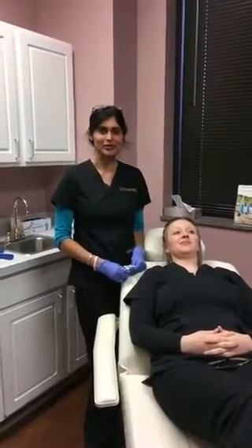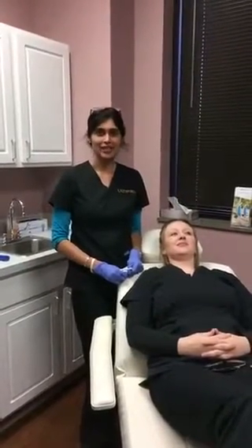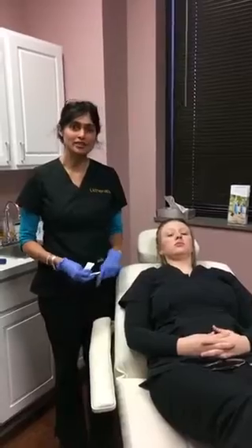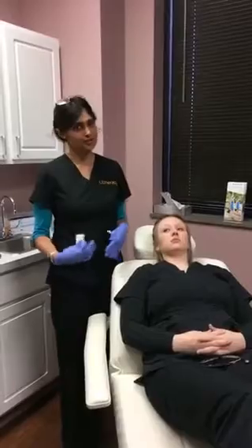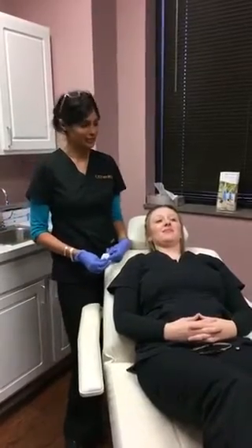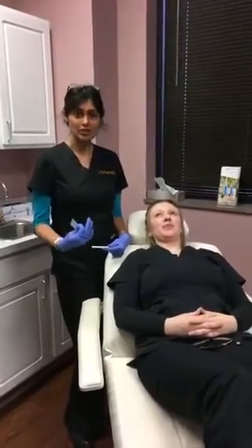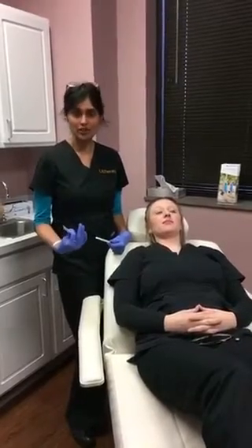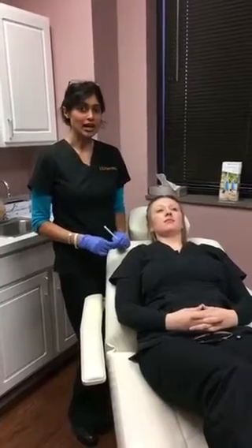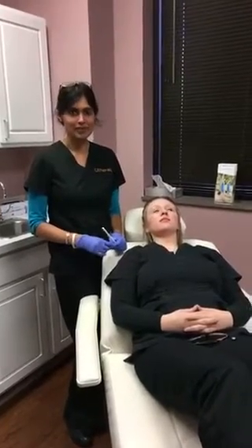We're in Bain Center. Hope you're all doing well. Today we are going to demonstrate how a Dysport treatment is done. Dysport is in the class of neurotoxins, just like Botox. The reason we're using Dysport rather than Botox today is because Lexi has a holiday party on Saturday. Dysport works a little bit faster than Botox in terms of onset of action, and it also tends to last a bit longer — that's what we've found in our patients.